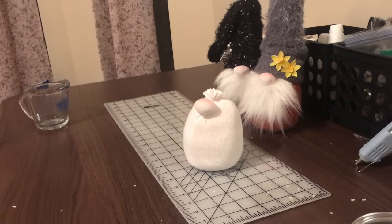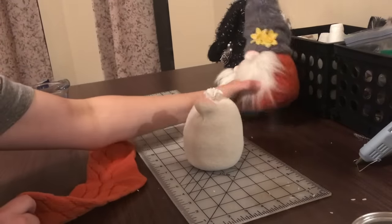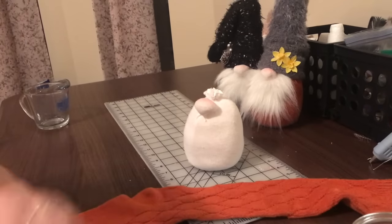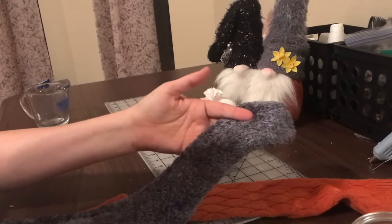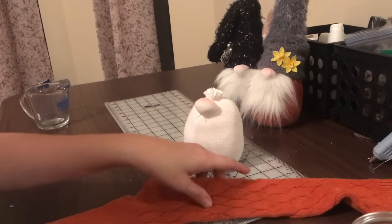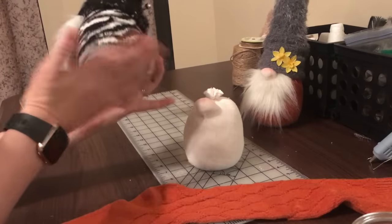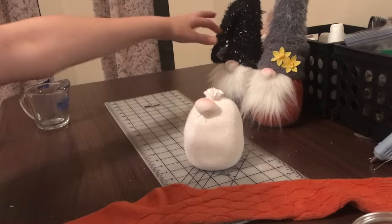The next thing we need is our cover sock. I'm going to use this orange sock — I got this sock at Walmart. The sock I'm using for the hat I got at the Dollar Tree, so it's completely up to you. This sock came from the Dollar Tree, and this one from Walmart.